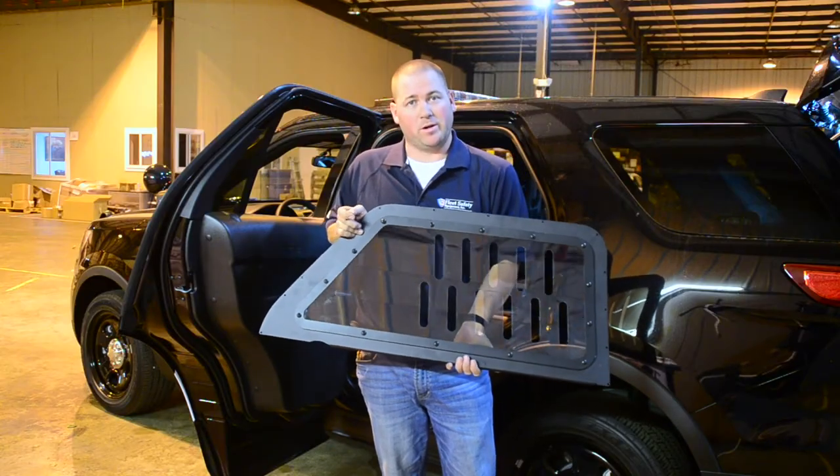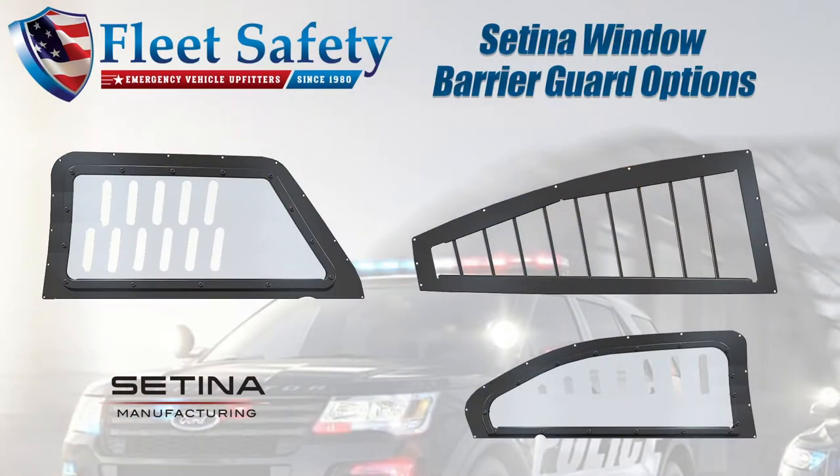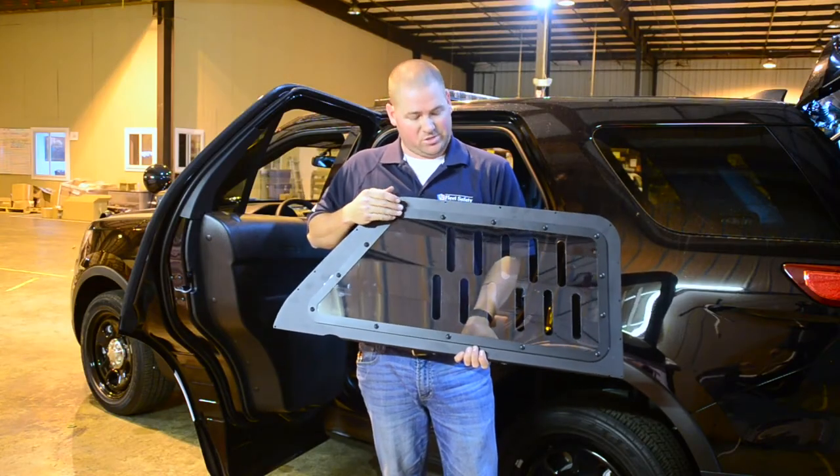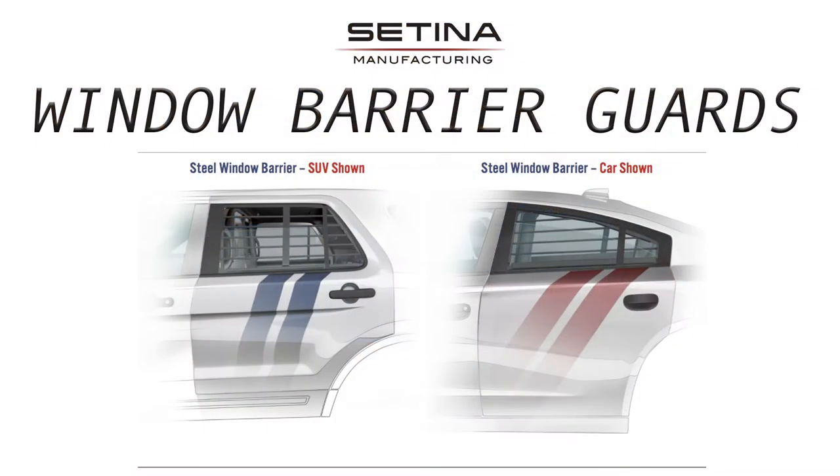TINA offers several different window barriers for this application. This is the polycarbonate tinted version. They also have a regular polycarbonate, a steel horizontal, and a steel vertical.